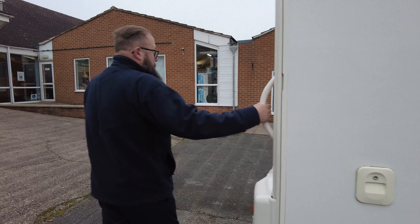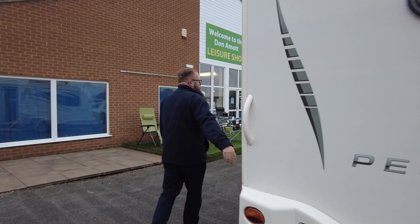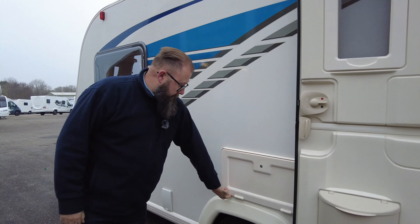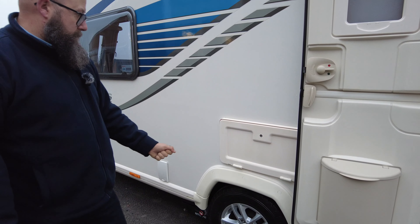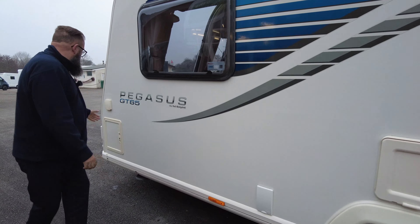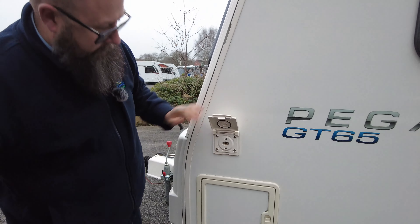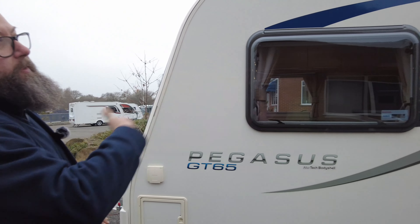On the back you've got your support handles. Round on this side we've got a hab door with a fly net — a good size hab door. Then you've got the locker just here where inside there will sit your leisure battery, and that's where you would plug your hookup lead in. Then there is a gas point — an external barbecue point.